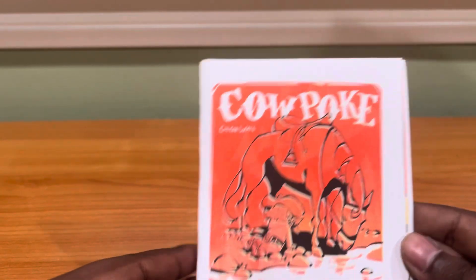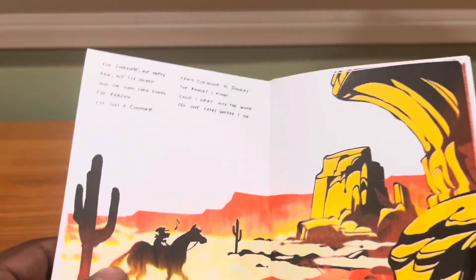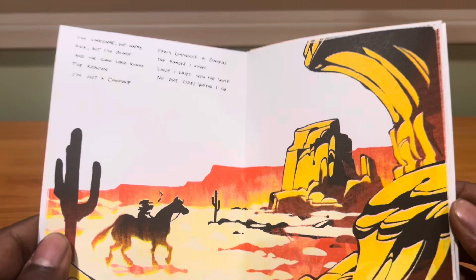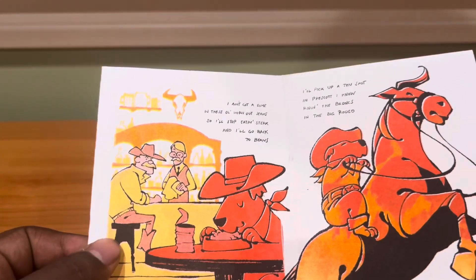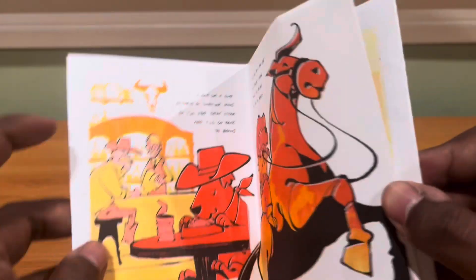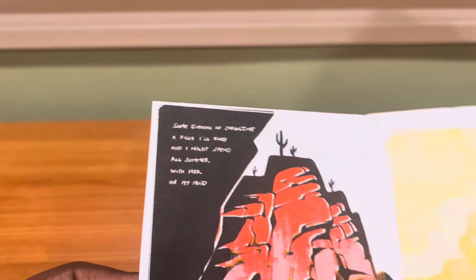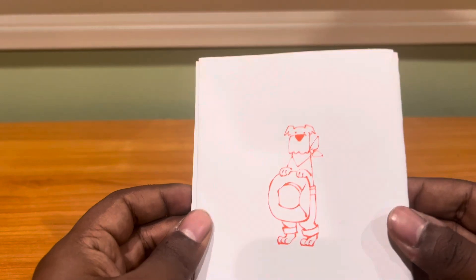The first item I want to go over from what I got from the art fair is this really cool comic. It has this really cool kind of western style with the horse and the artwork. I believe it's risograph printed, so the color palette is pretty limited, but the artwork is just really beautiful and really vibrant with how limited the color palette is. You can see some text here, a very good text design might I add, and a little fun cover in the back.